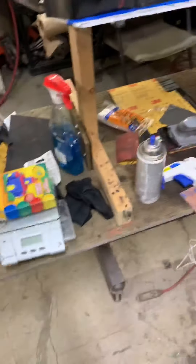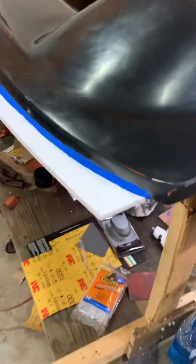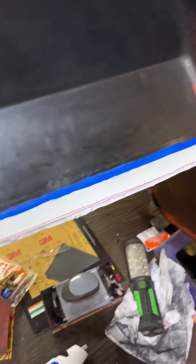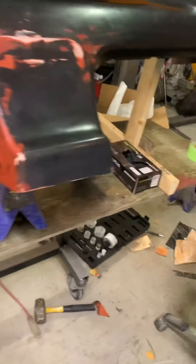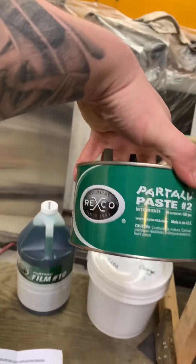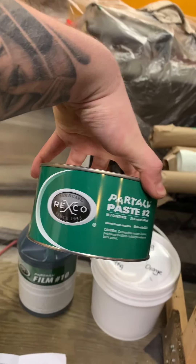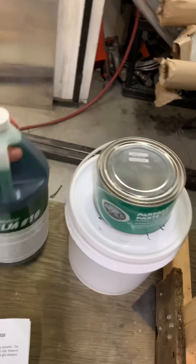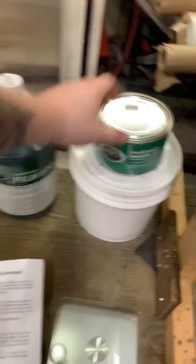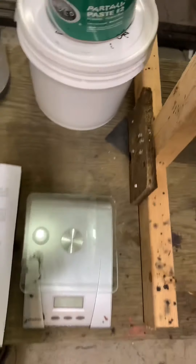Got the board on, got the clay on. That just sealed the little crack along the edge so it doesn't get stuck in the mold. What we're going to use is this partle paste release wax — that's a physical release — and we'll be using the PVA film, which is a chemical release, and then our orange tooling gel coat. Got a scale to measure that up, a bunch of cups, and resins over there. So let's start waxing.